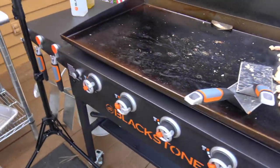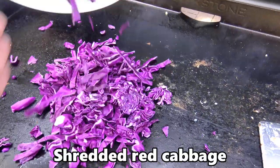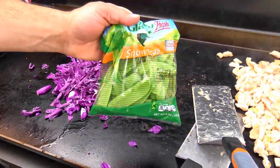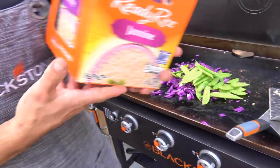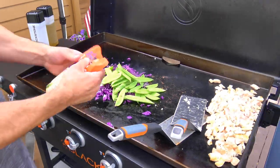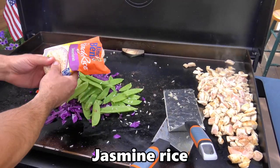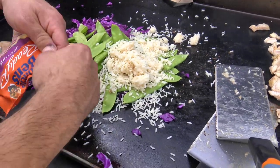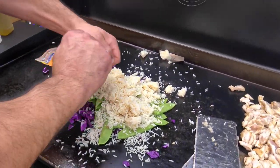A little more sesame oil over here, and we're going down with red cabbage — it could be regular cabbage but today we're going red — and snow peas, straight from the grocery store. I love this pre-packaged rice from the store; this happens to be Uncle Ben's jasmine rice. It's pre-cooked, so I just kind of break it up and dump it straight in there. Each one is approximately enough for one or two people.